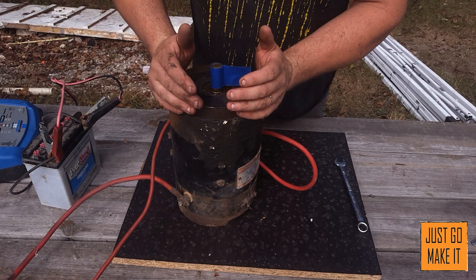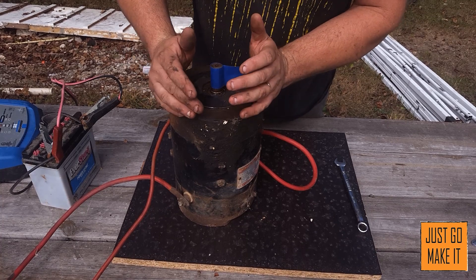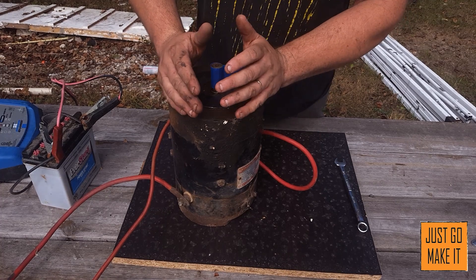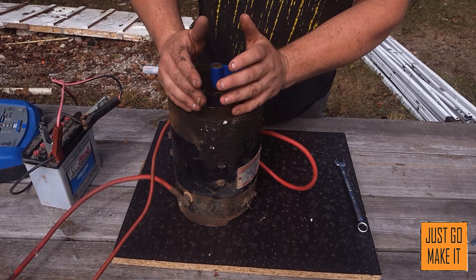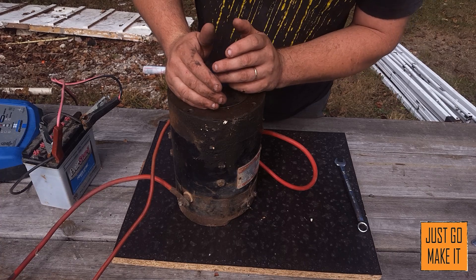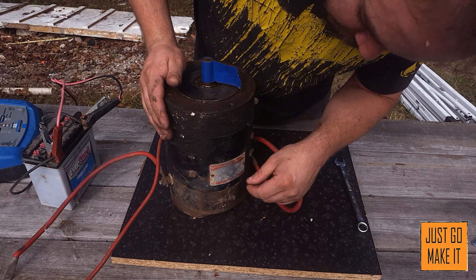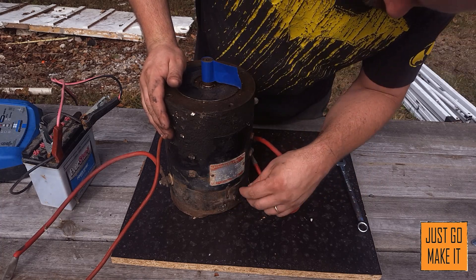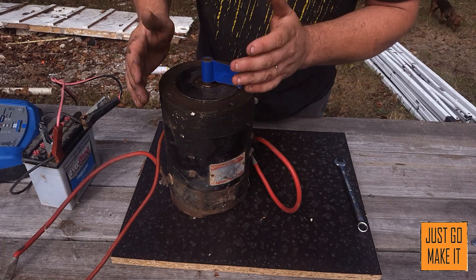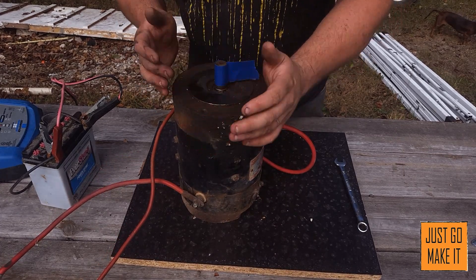Today we're going to talk about a series wound motor. What I have here is a motor out of an electric golf cart, probably from the 60s, but this motor inside checks out to where it's like new. It is a GE motor - General Electric - it's a 36 volt motor. It doesn't have any horsepower stamped on the tag, but I wanted to talk about it since it's called a series wound motor.